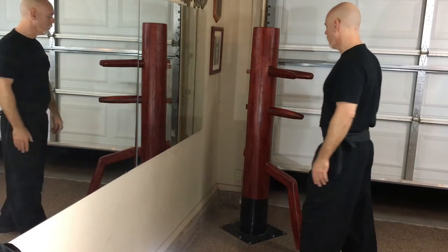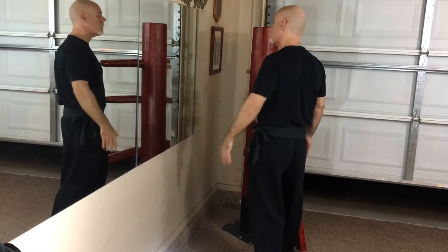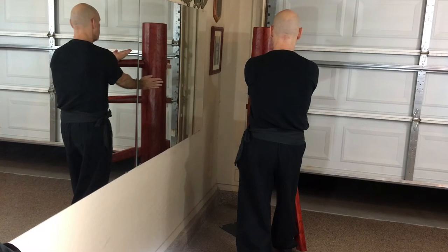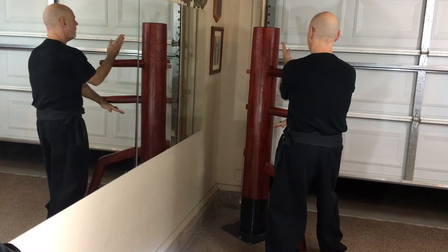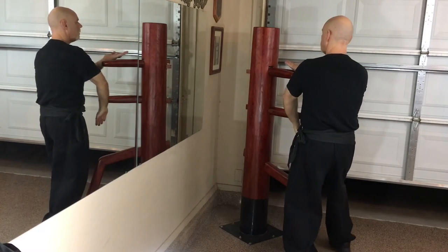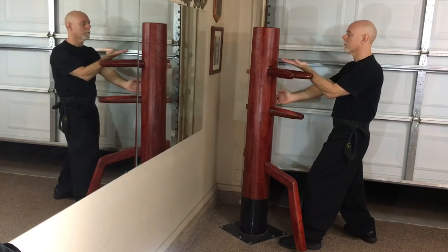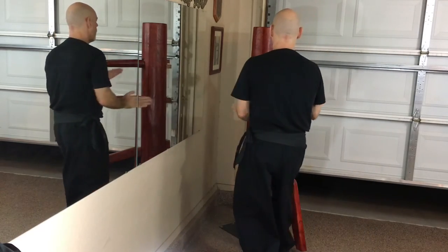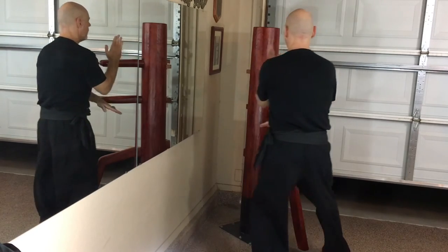So now what I am going to do is combine the two — the footwork and the hand techniques together — so that you can practice on your dummy at home or at your school. I am going to start in this position. Tan palm here. Gan jang. Hoi kwan. Gan jang. Hoi kwan. Gan jang. Tan palm. Step back. Gan jang.